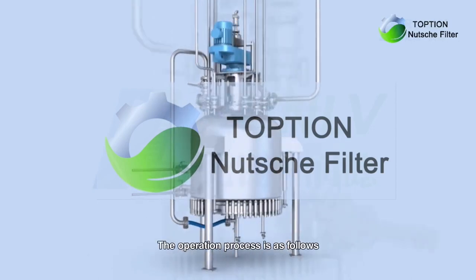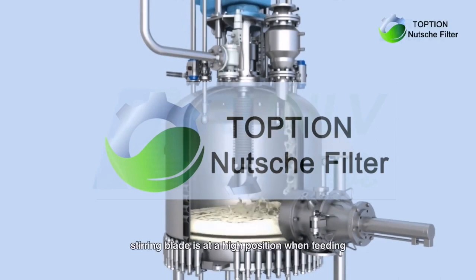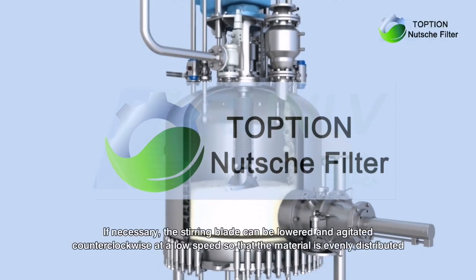The operation process is as follows. Feeding: open the feed valve for feeding. The stirring blade is at a high position when feeding. If necessary, the stirring blade can be lowered and agitated counterclockwise at a low speed.